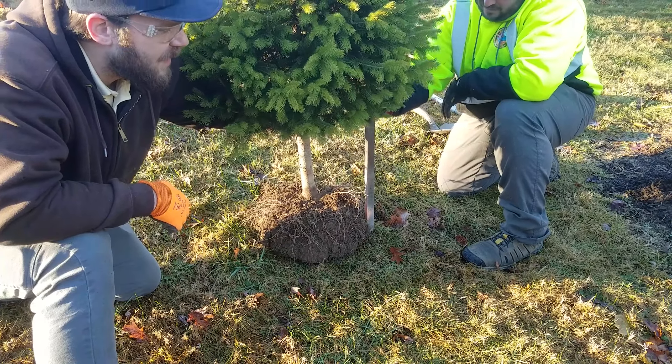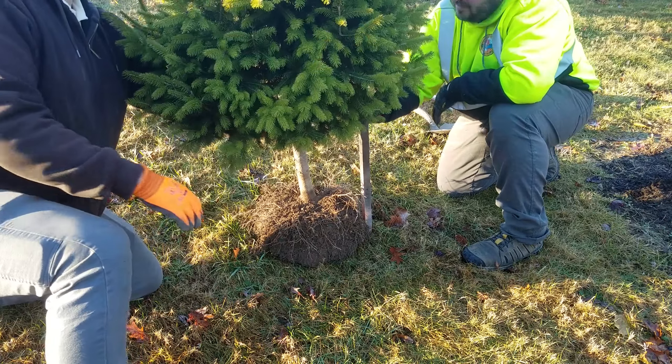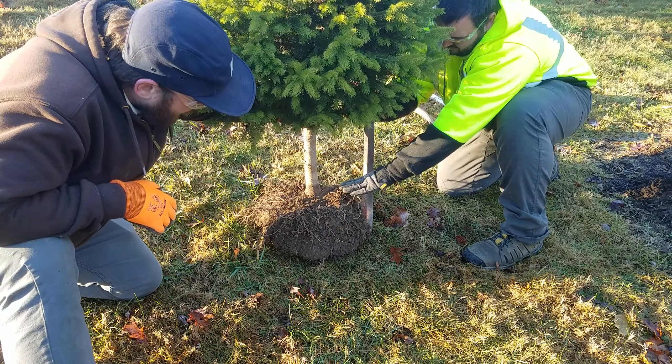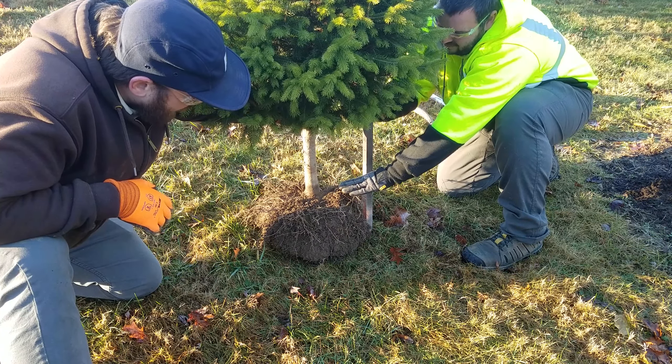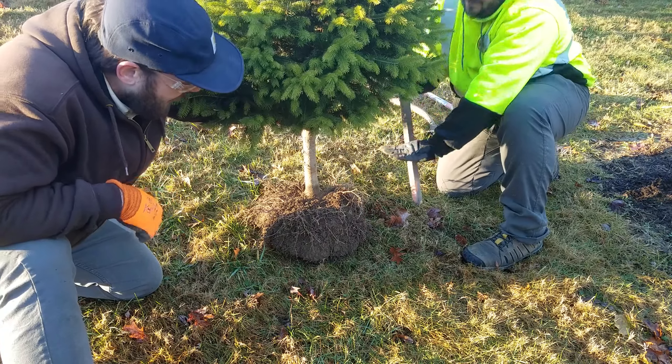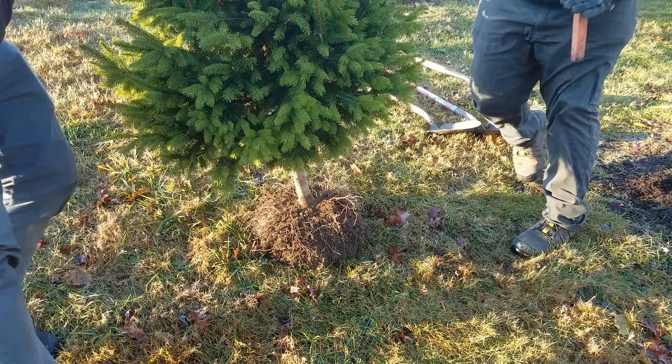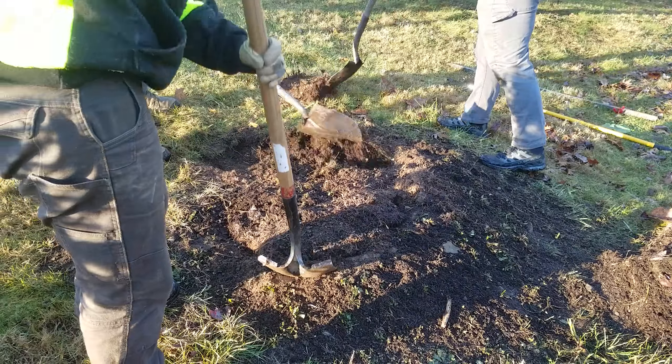Next, you will determine the depth of the hole needed for the tree. Stand the tree upright and measure the height of the root collar from the ground. The root collar should stand 2 inches above the surface level of your yard — this is critical for the long-term health of the tree. It is also important to dig a wide hole that is 2 to 3 times the diameter of the root ball.